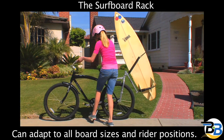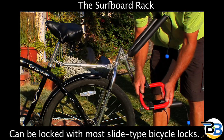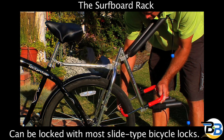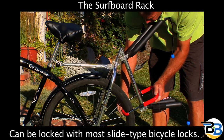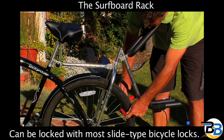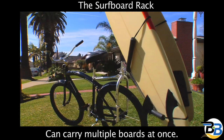The surfboard rack can adapt to all board sizes and rider positions. The surfboard rack can be locked with most slide-type bicycle locks. It can even carry multiple boards at once.